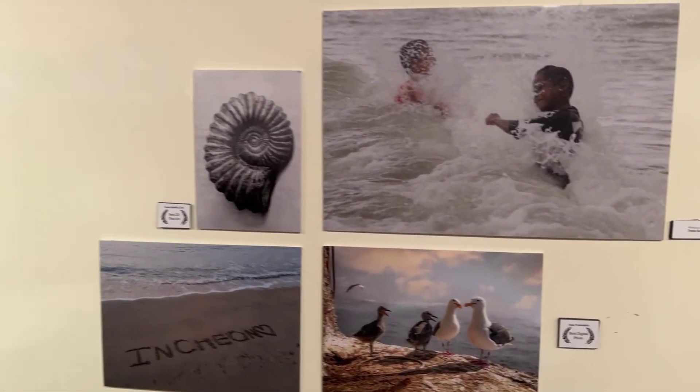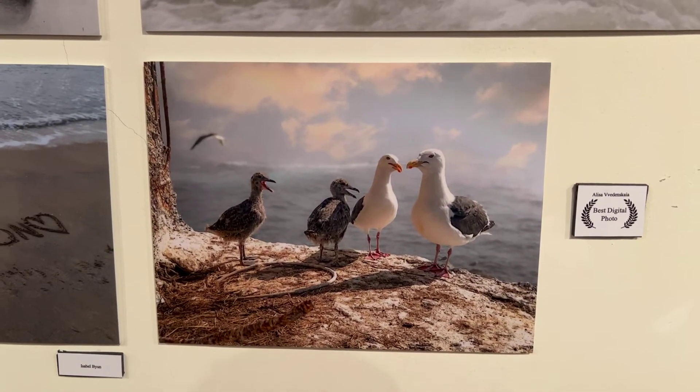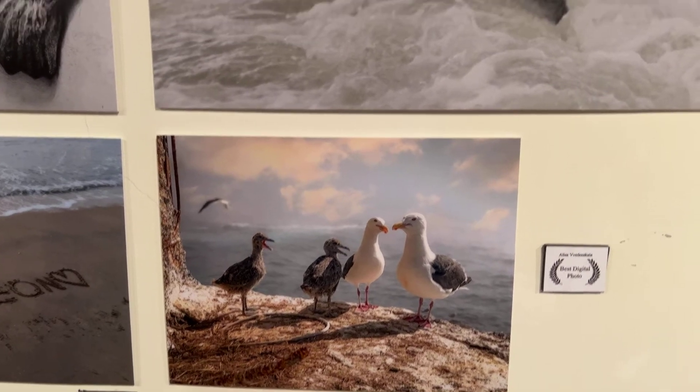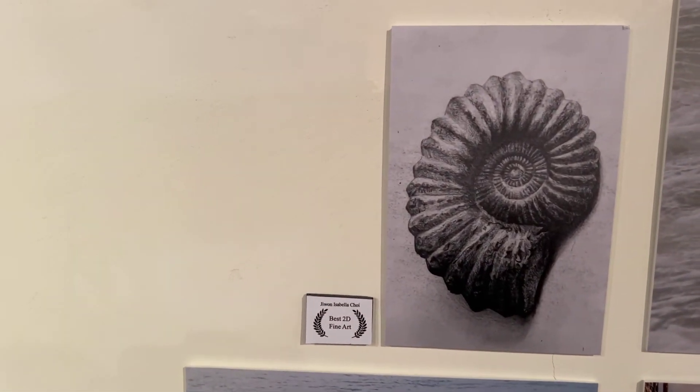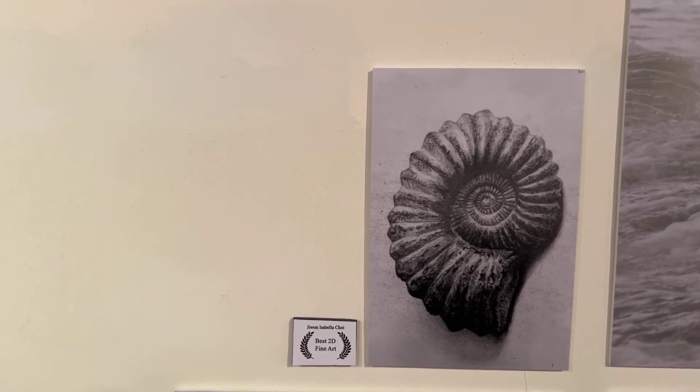We also have in this section two of our winning pieces. This is our Best Digital Photograph by Alyssa Venanskaya — it looks like a painting, but it's a digital photo. And this is a fine art drawing by Isabella Choi, who was one of our honorable mention winners this year.